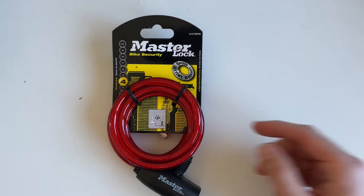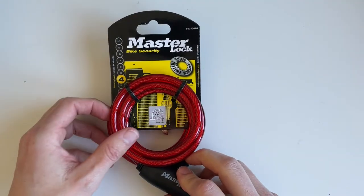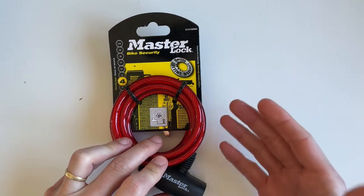What's up guys, Gary Thing here. Today I present you this awesome bike lock which is best-selling on Amazon. I just want to present it really fast and tell you the pros and the cons of it, because it's a very cheap bike lock.